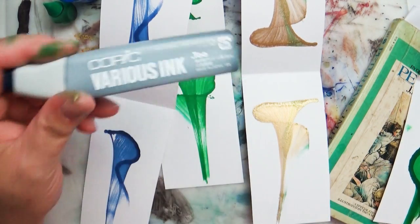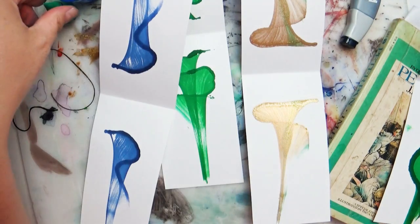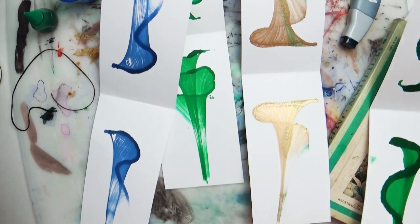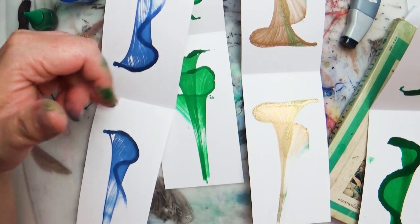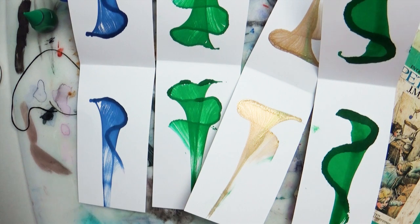So there we go. I find a very similar reaction using alcohol-based ink or even food coloring. Probably skip using yarn just because it absorbs too much of the ink — and that's kind of how you get those streaks; the string is drying out as you're pulling it. Let me know if there is an art technique, trick, or crafty thing you'd like me to try out — leave that in the comment section below. Let me know if you've tried string pulling before and what works best for you.